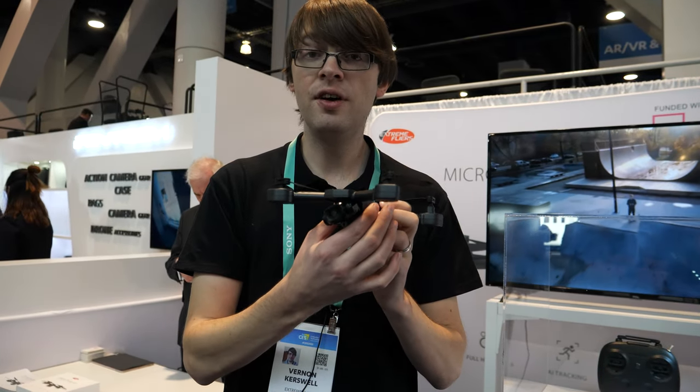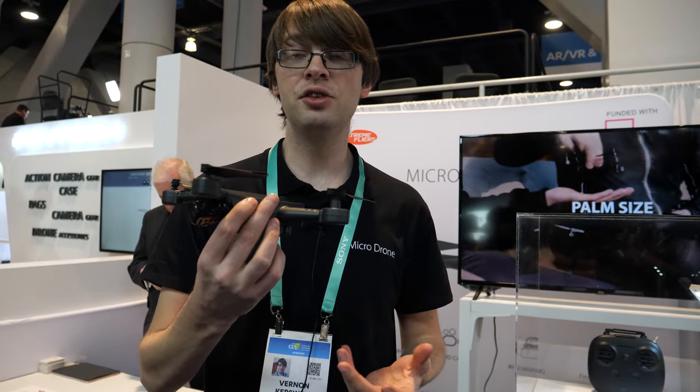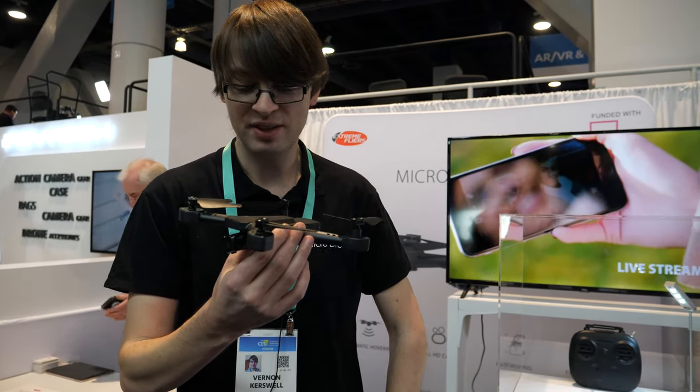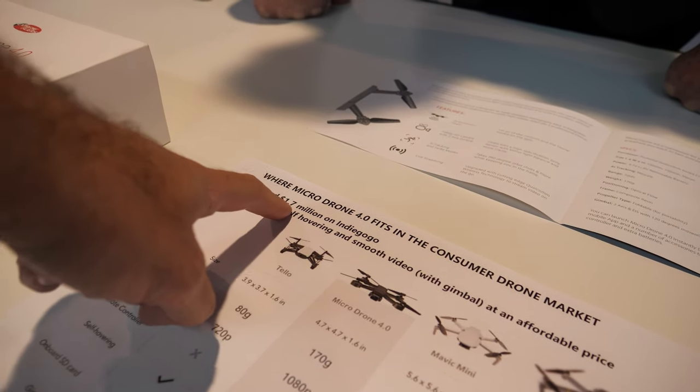You let go and it'll hover on the spot. It will follow you — with tracking. When you're flying it you can engage the tracking and just walk around and it'll follow you fully autonomously. It works really well.